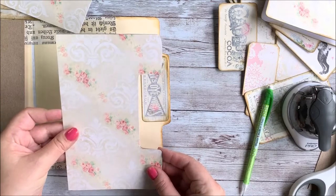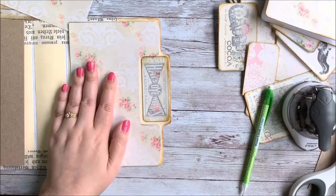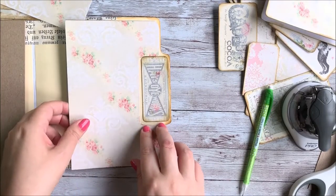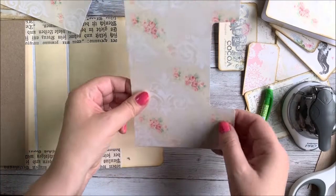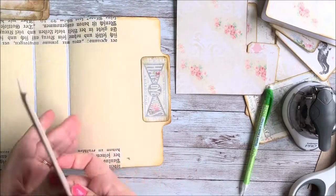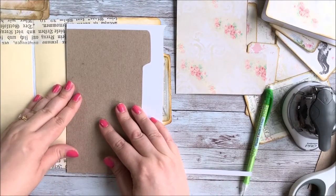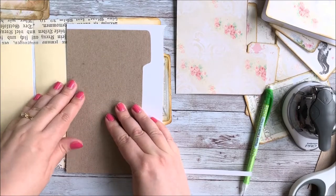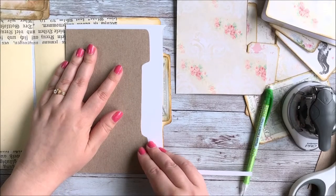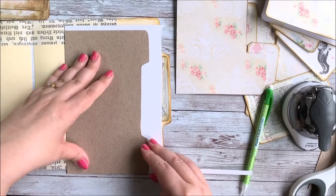That's looking like it'll work, I think. I'm going to glue this onto here and ink the edges, and then I'll do this other piece as well. I might just do the other piece now so I can do all my gluing at the same time. You don't have to do this part if you don't want to — you can just have your cover be a little less sturdy. It's not a huge deal; it just depends on what you want for your journal.